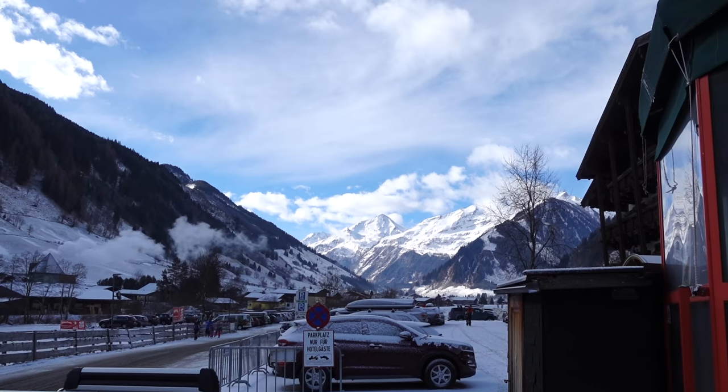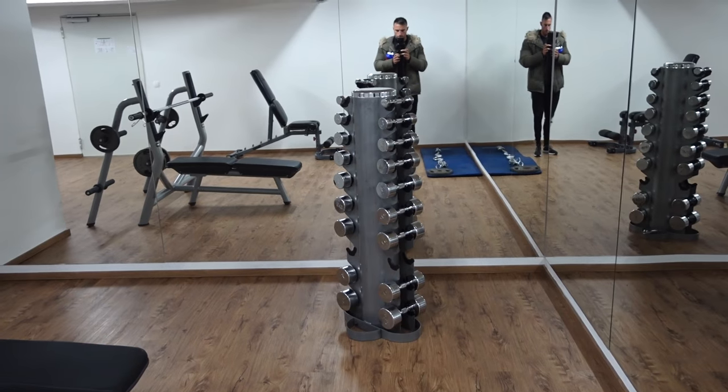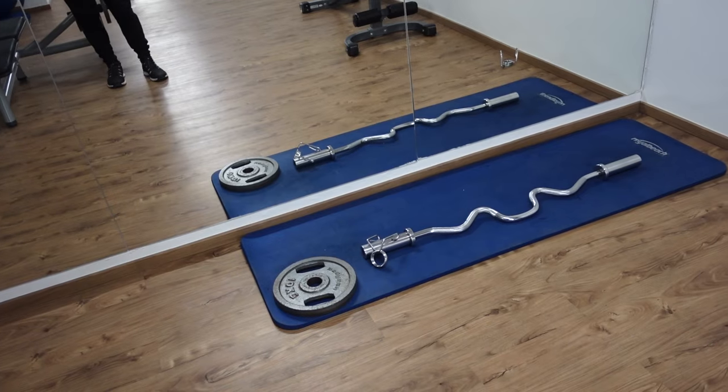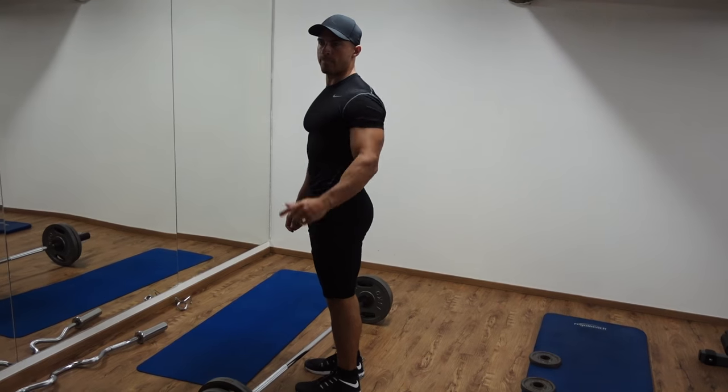What's up guys, in this video I'm going to show you a full lower body routine which you can do using only a barbell and a couple of plates either side. This episode is following on from a previous video where I was in Austria with very limited equipment available to me — only a couple of barbells, dumbbells and some plates. In that video I walked you through a full upper body routine. This one I'm going to take you through a full lower body routine which you can do with no machines, literally just a barbell.